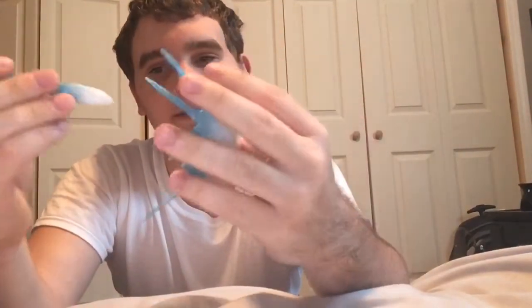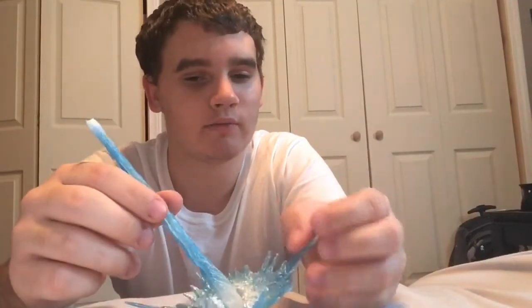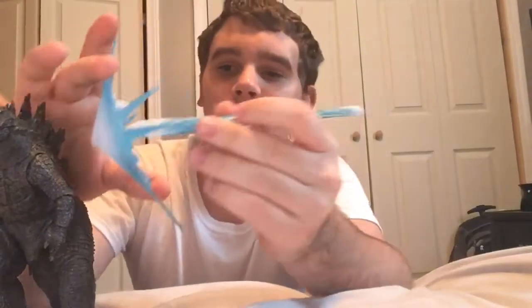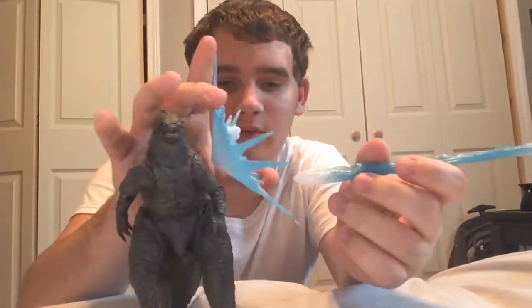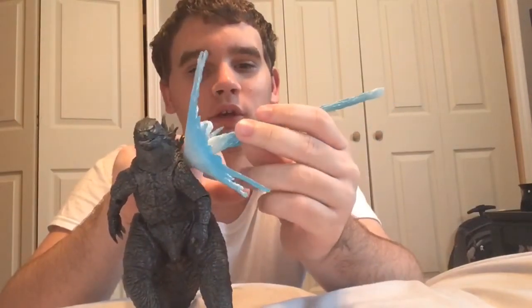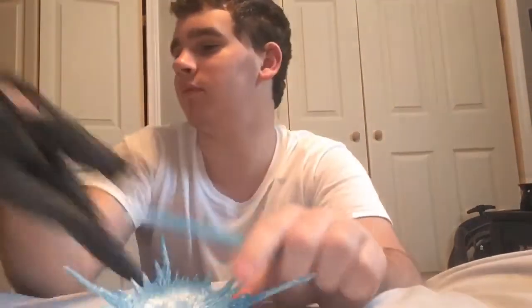Another thing that's pretty disappointing is that the atomic breath does not plug into the blast effect. So you can just only have it hit the ground, and it'll just be super loose. Or, of course, you can have it hitting a figure — if I can get him to stand, because I'm on a bed and there's like 50 bumps on a bed and the figures keep on falling. You can get it in a position like that, kind of like blasting, but of course you would have to figure out a way for it to stand and not be hanging down.